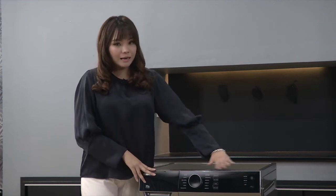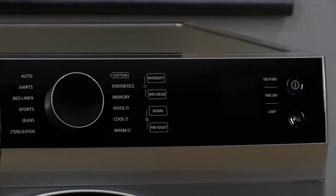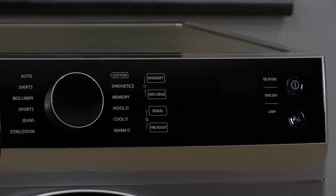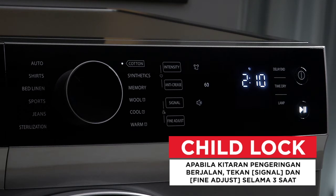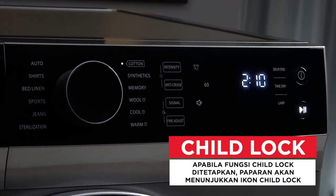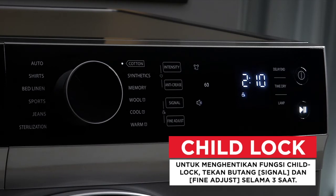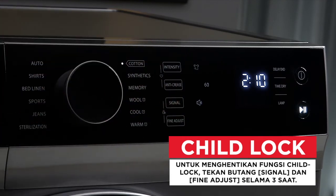Kedua adalah child lock. Child lock ini digunakan untuk mengelakkan budak-budak kecil main dengan control panel yang ada dekat dryer ini. Fungsi child lock adalah untuk elakkan kanak-kanak daripada menekan butang-butang di control panel. Apabila dryer berjalan, tekan signal dan butang fine adjust selama 3 saat untuk aktifkan fungsi child lock. Apabila fungsi child lock ditetapkan, skrin akan menunjukkan ikon child lock dan semua butang diaktifkan kecuali butang on dan off.